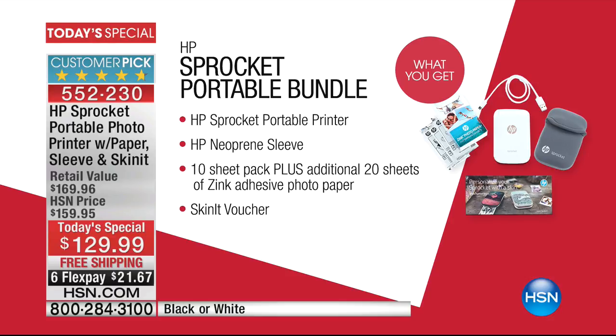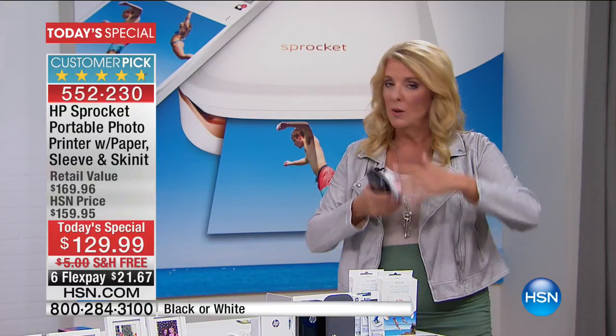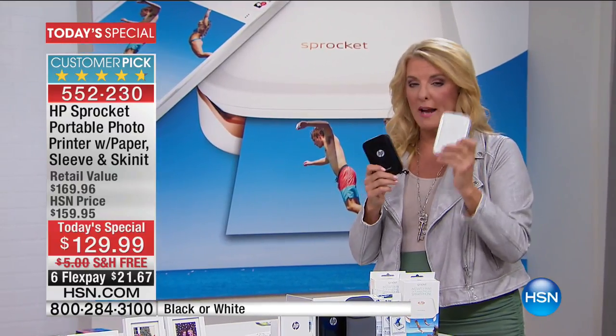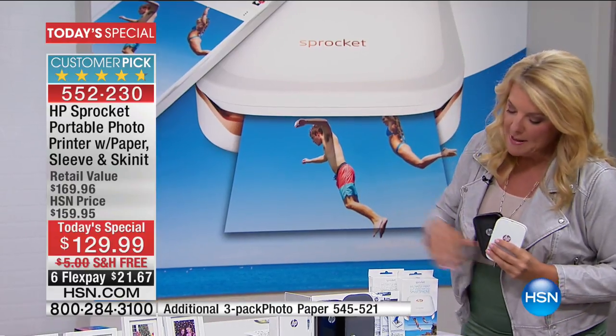We truly have the best value anywhere. We've got such a good deal — no one's going to beat this. If you want to go research the internet, no one's going to have a better price or better offer. You pick your choice of black or white. White will absolutely go first because it's going to be the most limited pretty quickly.